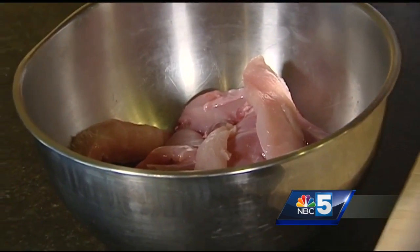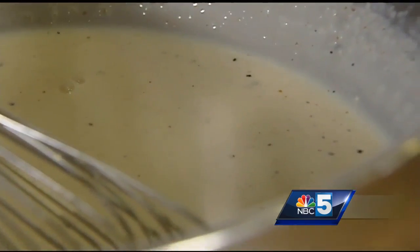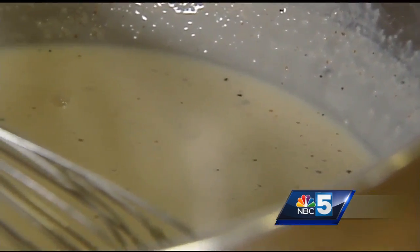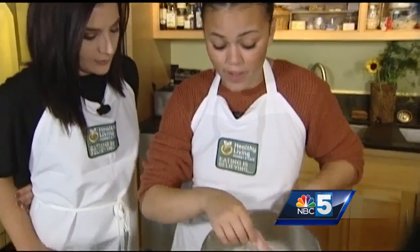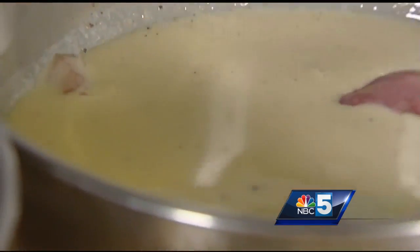Now I'm gonna get my rabbit soaking. You'll be able to find the recipe online, but it's just buttermilk, cayenne pepper, garlic cloves, hot sauce, and a little Worcestershire sauce. So we're gonna put our rabbit in here and let it soak for a long time — you could even do this the night before. This will help to really tenderize that rabbit.